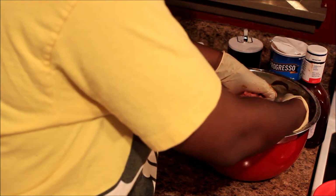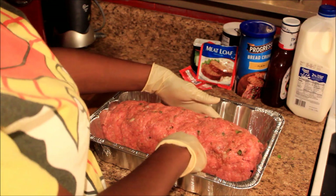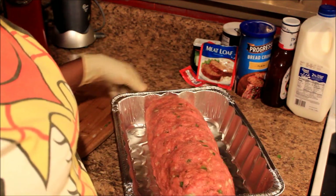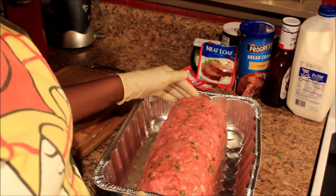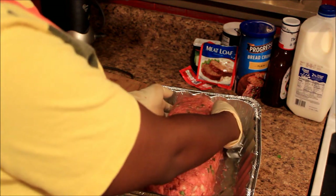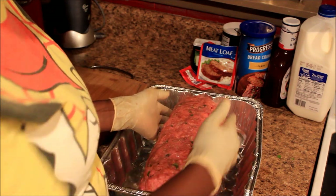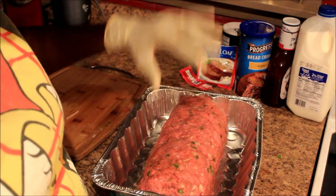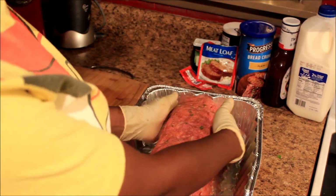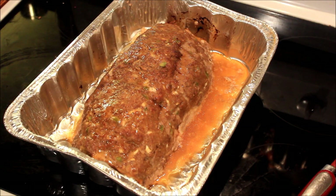I'm gonna make it into a loaf and put it in the oven. I have my meatloaf in a loaf in a big old pan — that's the only pan I could find. You can use whatever pan you want; you don't have to get a meatloaf pan. Just shape your meat up into a roll or a loaf, and try to go high with it so when it cooks down it won't go too flat. Try to keep it in a roll like a loaf of bread, then place it in the oven.